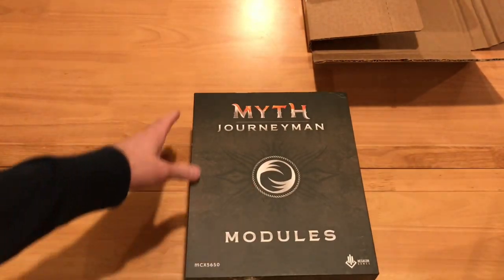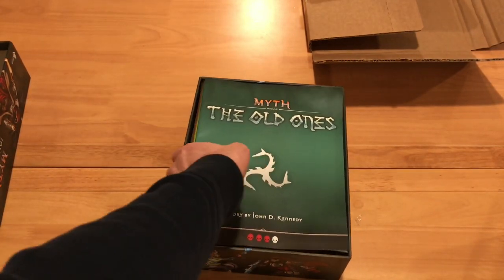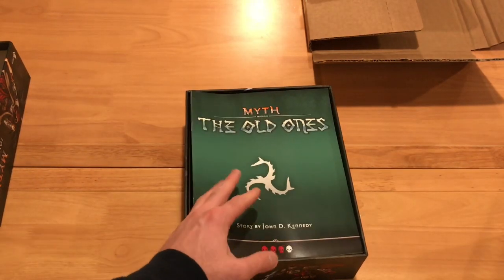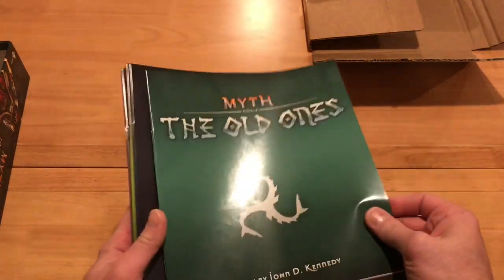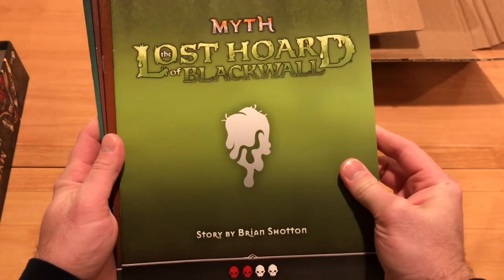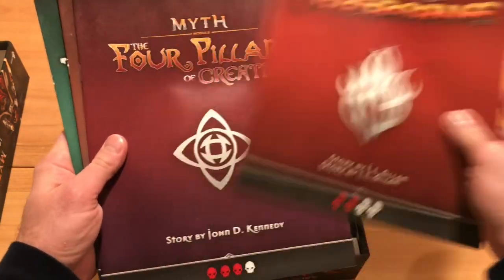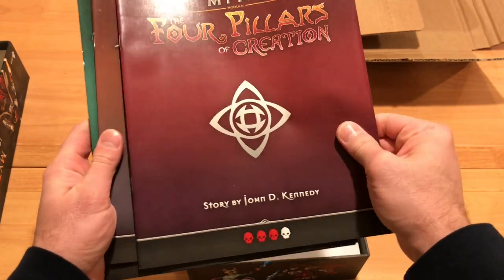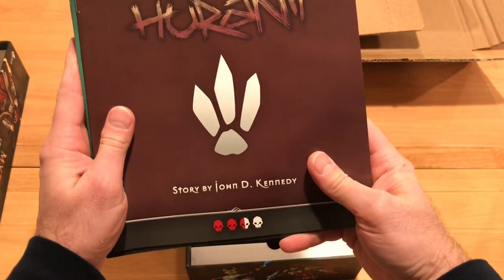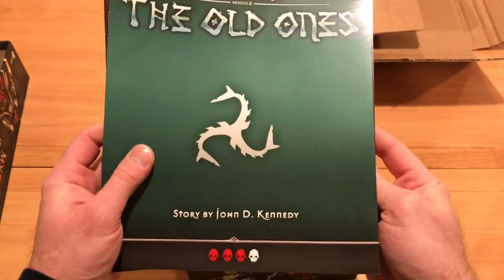Next we've got Myth modules. I went all in on this one, so I do have all the modules. I've got all of them: The Old Ones, which is three skull; The Siege of Farnrock, four skull; Lost Horde of Blackwall, two skull; Golden Gear, two skull; The Fury of the Fireborn — it's remade, two skull; The Four Pillars of Creation is three skull; The Dark Under is two skull; and the Awakening — I'm not sure of the pronunciation — two and a half skull. And that's all of these.